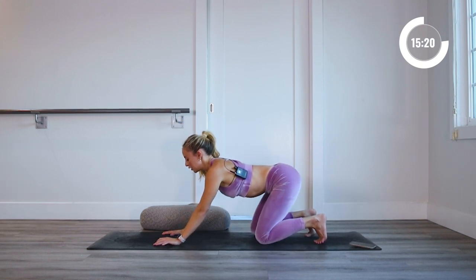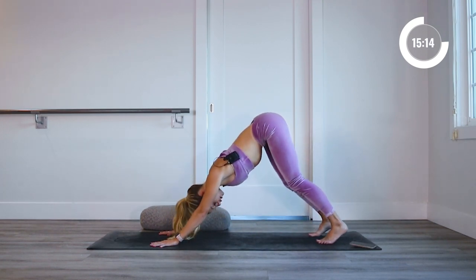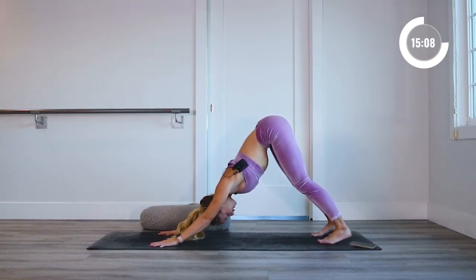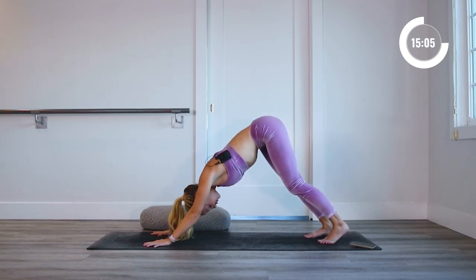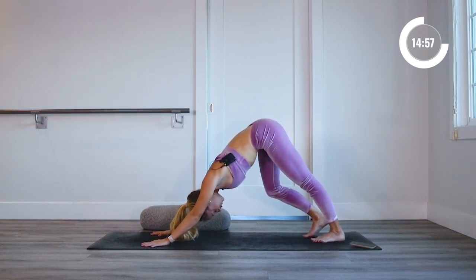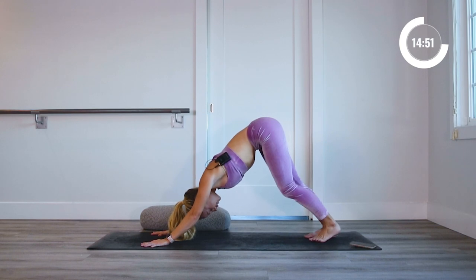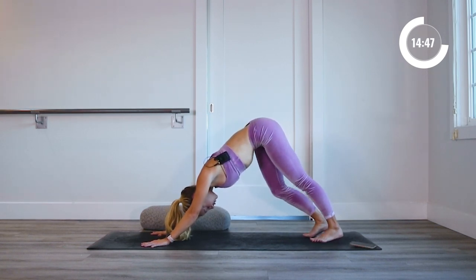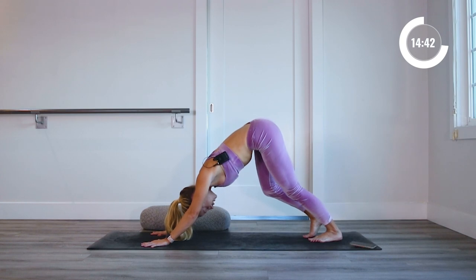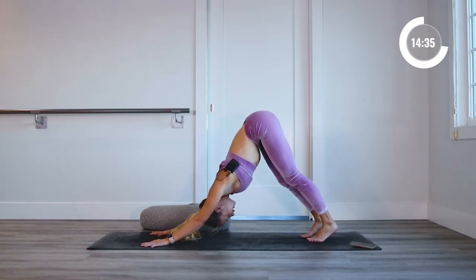Tuck those toes underneath you, press those hips back, keep those arms nice and long, and gently press up into a downward dog. It doesn't have to be super straight — you can keep the knees a little bit bent. Pedal out the feet if that feels good. Just letting the blood flow. We're now in an inversion, letting the blood flow all the way down through your head. This is really good for us — not only to change perspective, but to let that blood circulate in a different direction. It really strengthens your body.